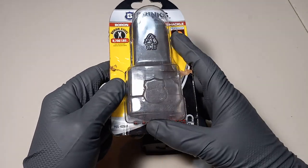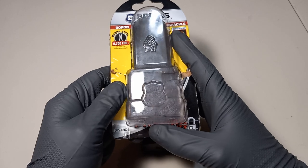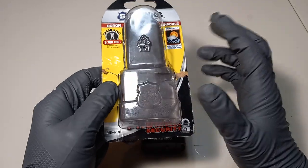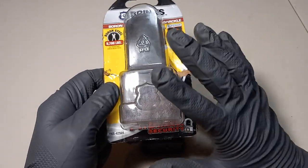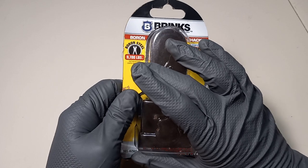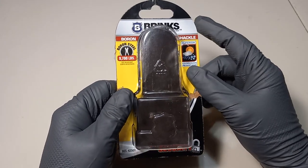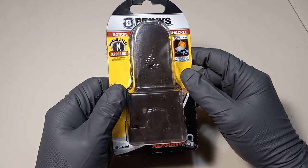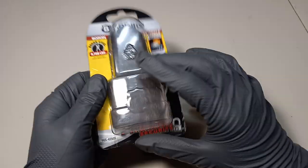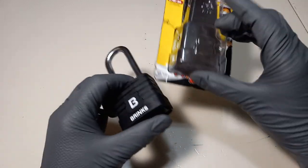Even though the packaging is kind of messed up — I don't know if they're trying to hide it, that was on purpose or just a printing accident — but if I was them I would have made sure it was on purpose. This lock does sport a boron hardened steel shackle that's cut resistant up to 9,700 pounds, and it does have superior corrosion resistance so it can be used out in the elements.